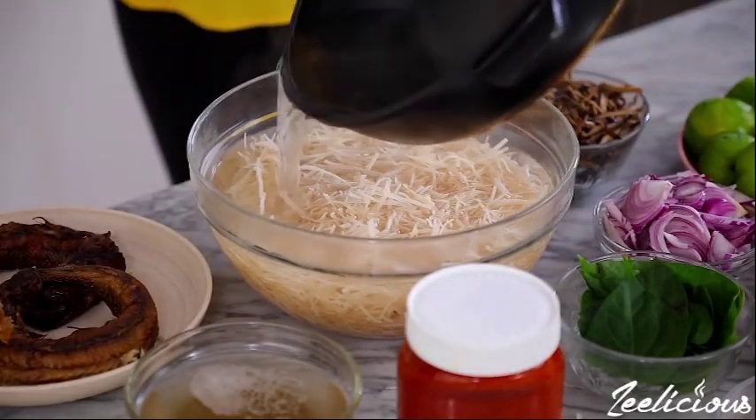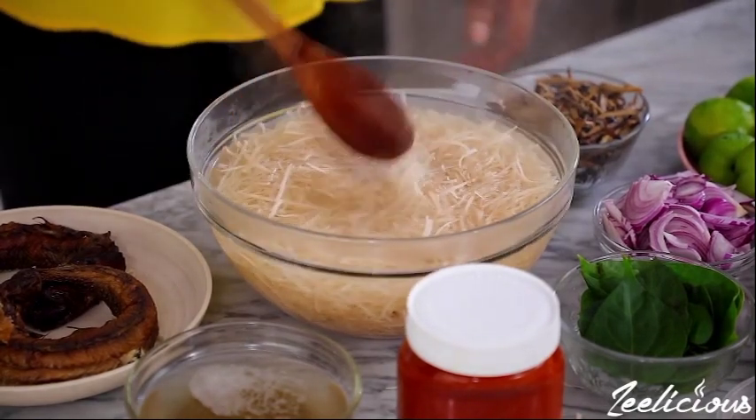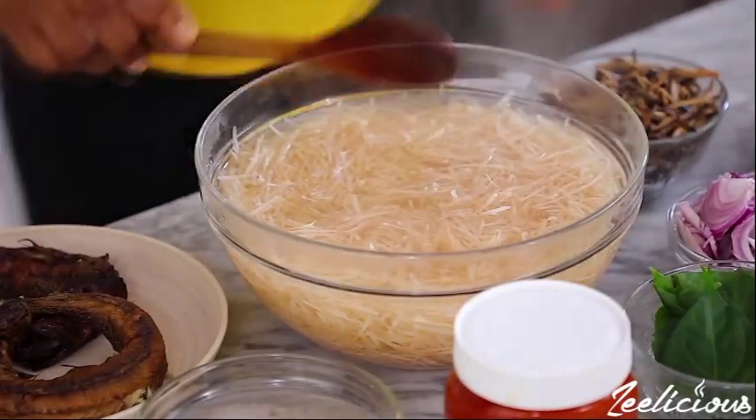Soak the dried Abacha in boiled water for about 3 minutes, then drain and keep in a separate bowl. Blend your crayfish and slice the onions and garden egg leaves.